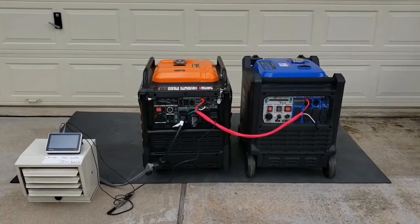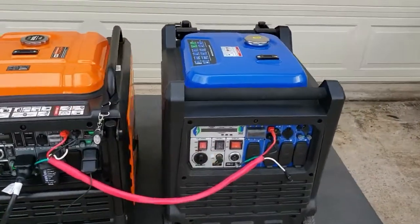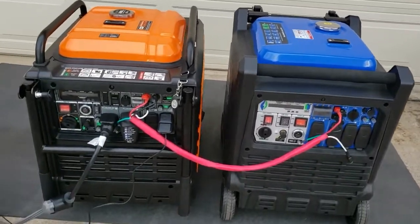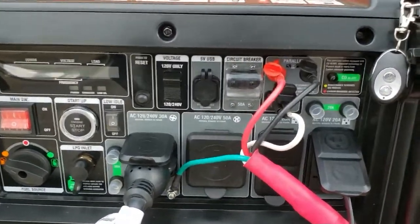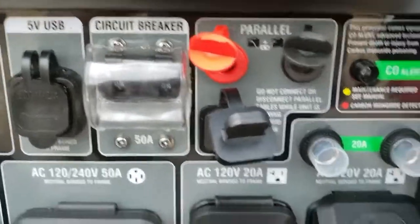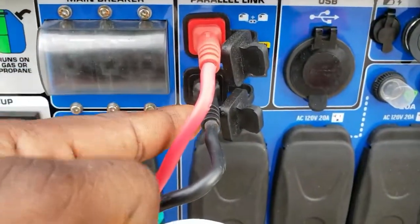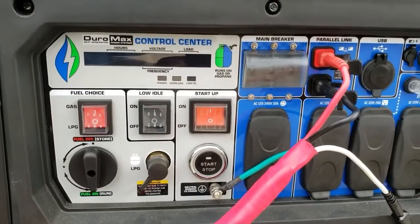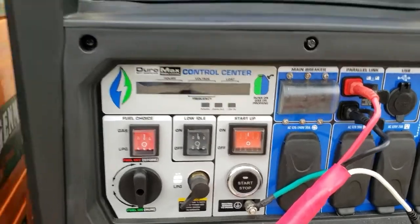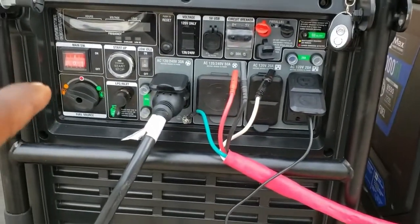Hey guys, welcome back to the channel. Today we're going to be paralleling the GenMax 9000 and the DuraMax 9000. These are two different generators. When it comes to paralleling, the GenMax has three parallel ports: line one, line two, and neutral. The DuraMax only has two: ground, line one, and line two — so there's no neutral. When you try to parallel the DuraMax you have to use a parallel kit, but you have no neutral.